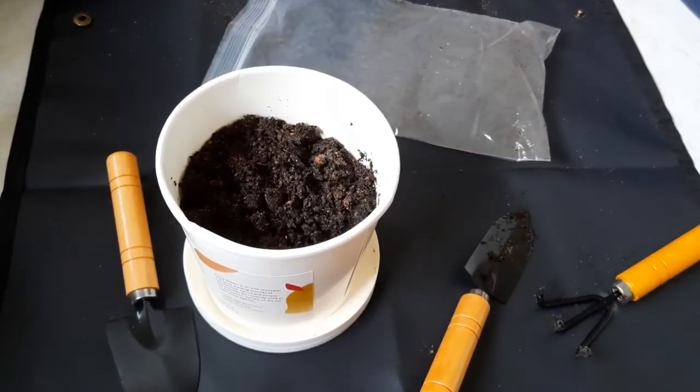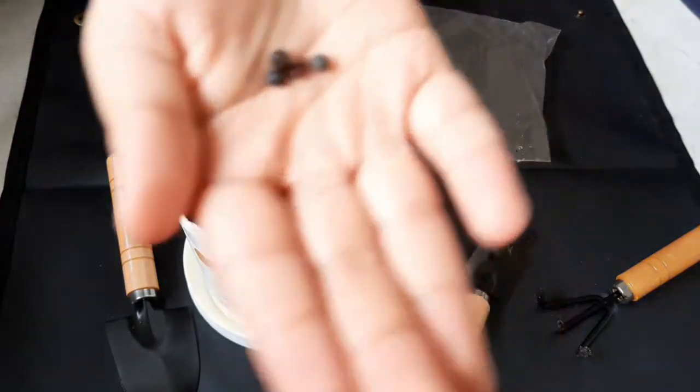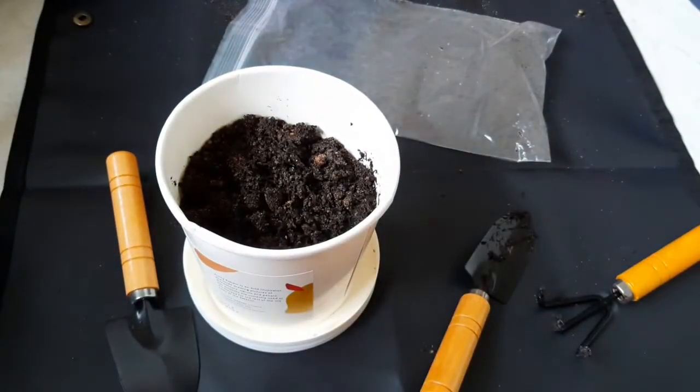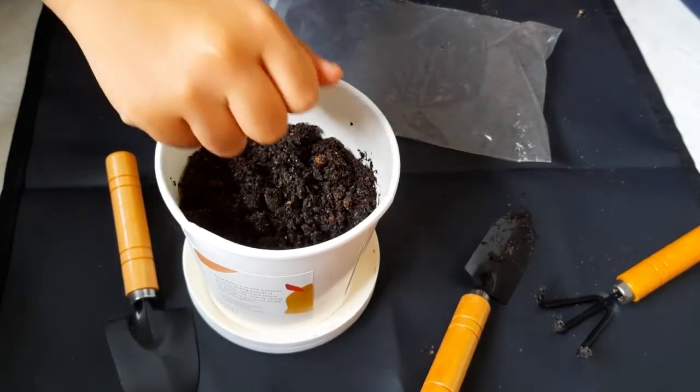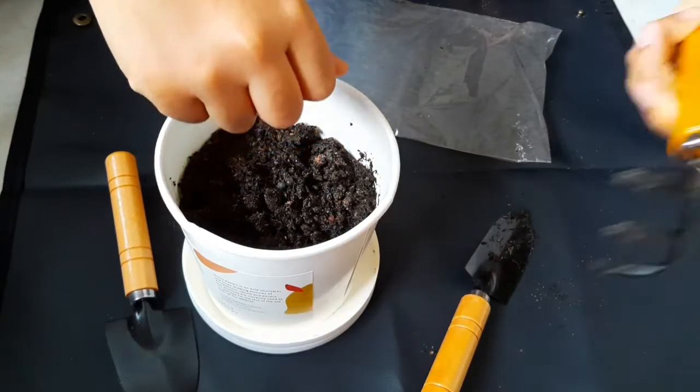Now we have to put in some fertilizer in order for the plant to grow better. This is a fertilizer — we're not sure which one — but the best fertilizer is worm poop. I know poop is disgusting, but it's good. Now let us put it in.